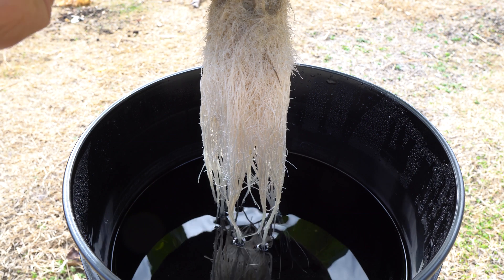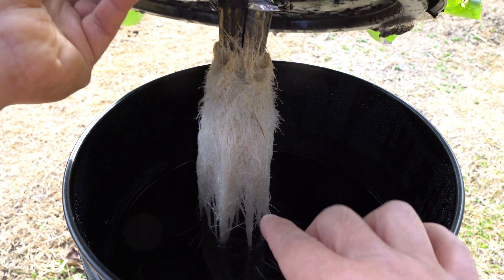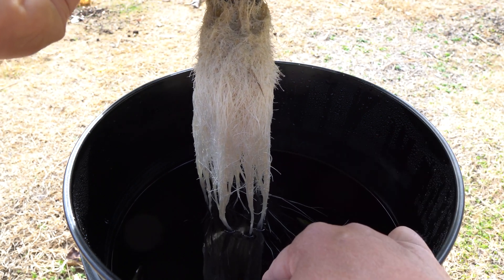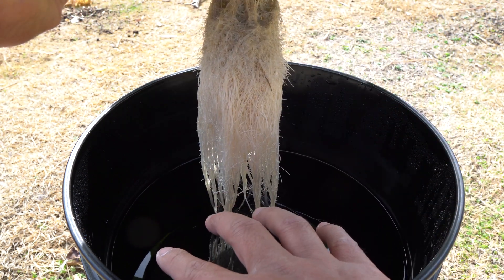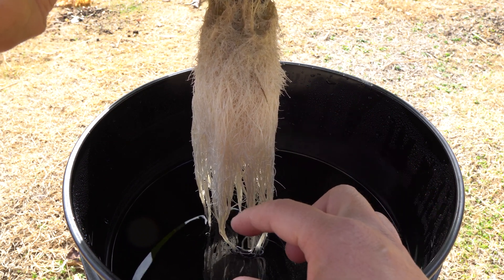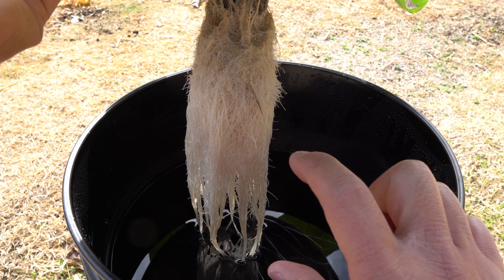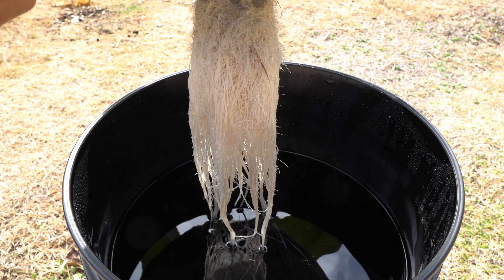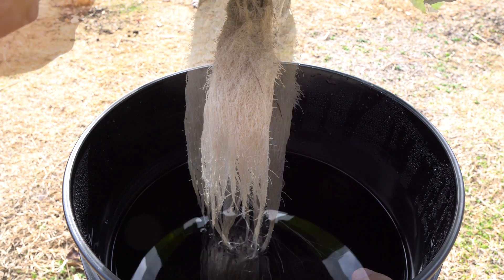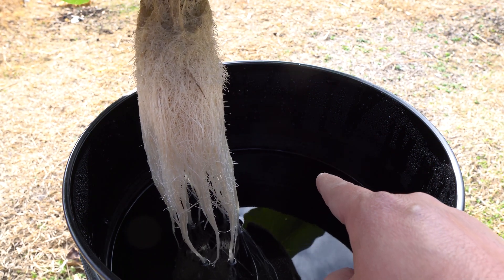A trick for this type of system is to constantly check where the level is and refill it often, because sometimes the plants drink too much and if you wait too long the water level drops all the way down. What happens then is the air roots start to develop further down to where the level is, leaving only a little bit of water roots — so if you refill, you can only refill slightly above, which won't be enough nutrients for the plants for a while. Using a larger system helps, but with a five-gallon setup you may have to refill very often.